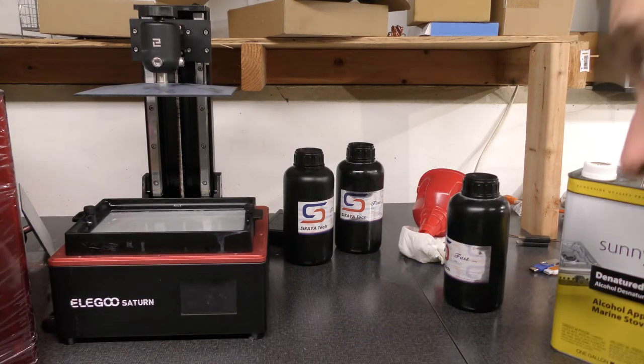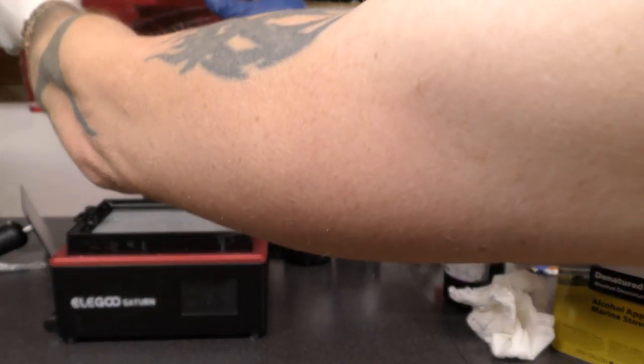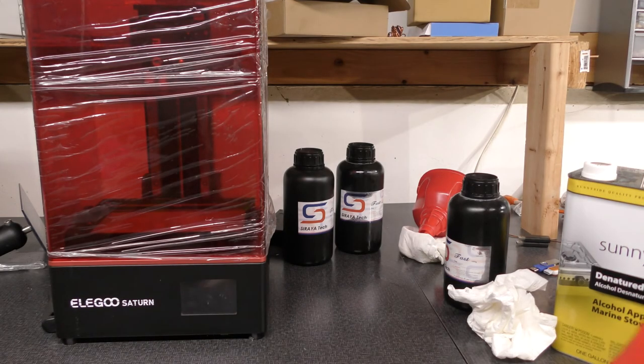I'm back and ready to start printing again. Let me turn the power back on and it should be ready to go.